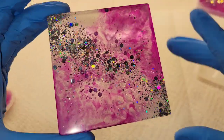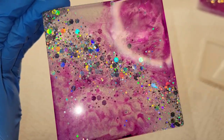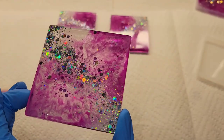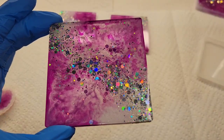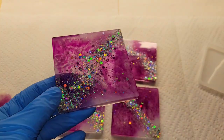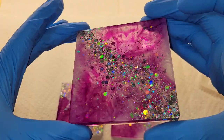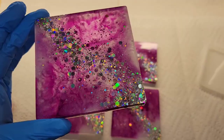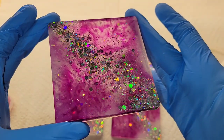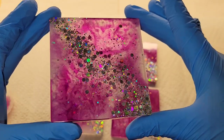Let me know what you think in the comments. I'm thinking of doing a teal colored set next — that would be really pretty — or blue, I love all things blue. I'm also wondering if I should add a backing layer, maybe pour a layer of white to really make the colors pop. I kind of like how they're transparent though, because the table color will show through them. Let me know down in the comments whether I should pour a backing layer.